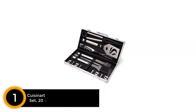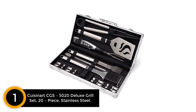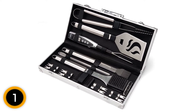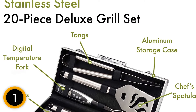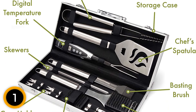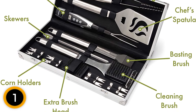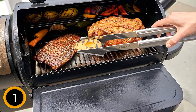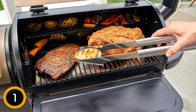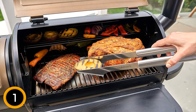Finally at number 1: Cuisinart CGS-5020 Deluxe Grill Set, 20-Piece Stainless Steel. When it comes to long-lasting tools, this grilling set suits perfectly. It comes with a chef's spatula to flip large or small ingredients, a silicone basting brush to keep ingredients marinated while grilling, eight corn holders, and five skewers. For cleaning, it has a cleaning brush that removes dirt easily without damaging the surface. It contains an extra brush head that can be assembled once the old one is overused, plus a digital temperature fork that gives the exact temperature of the meat once pierced.